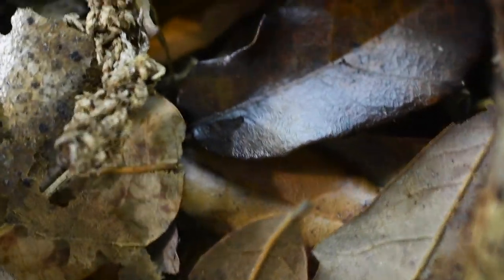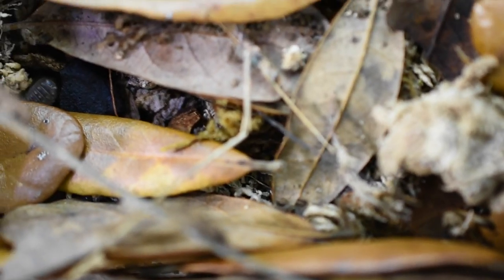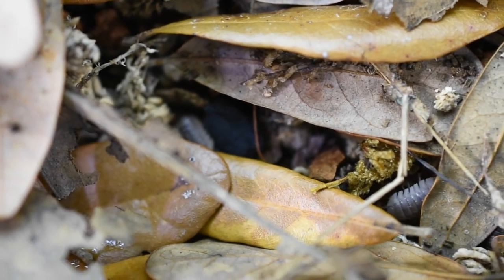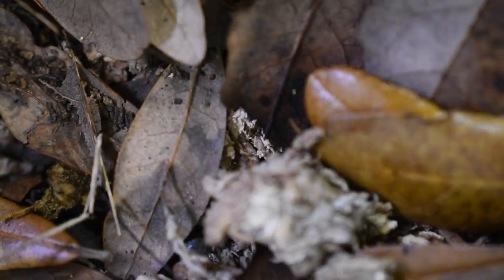Here I was digging through all the substrate to see if I could find some more babies, and there are actually a good number in there. Some of them have really nice yellow or gold spotting as well, so hopefully those will grow up to be nice adults.